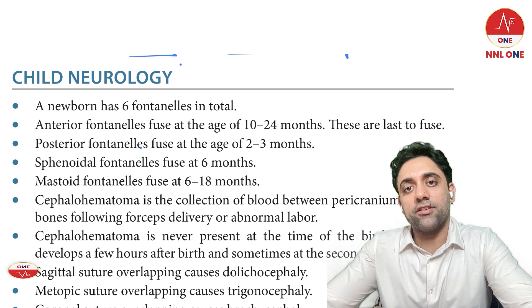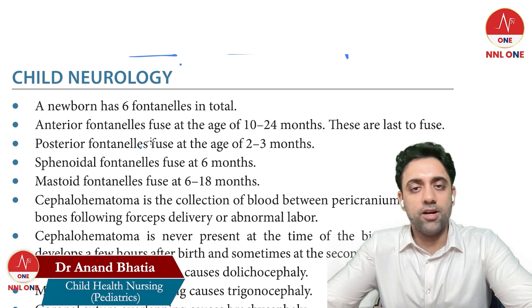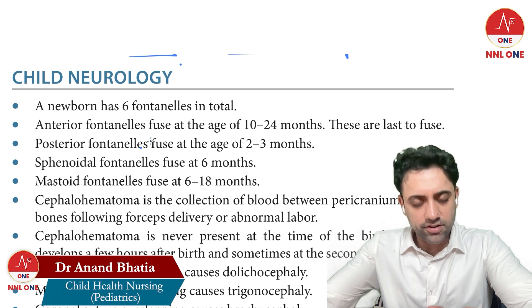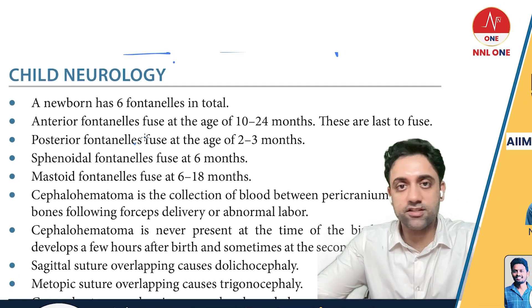Hello everyone, welcome to Pediatrics by Dr. Anand. Today's topic is Neurology. With an extremely positive attitude, let's finish this whole subject. Please tell yourself: I'm reading this topic for the first and last time.